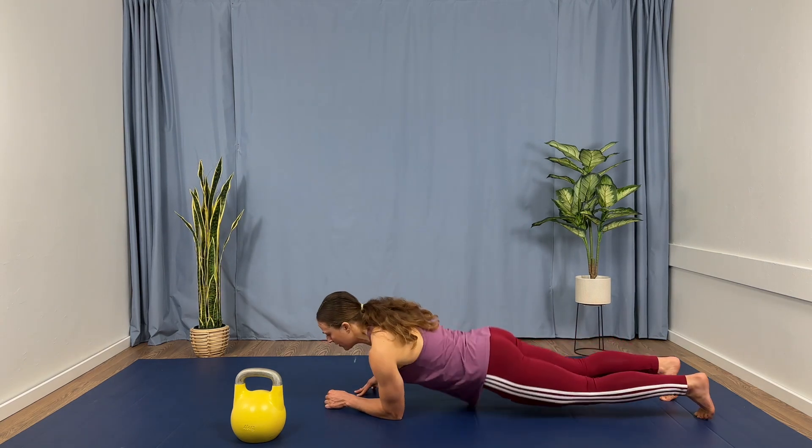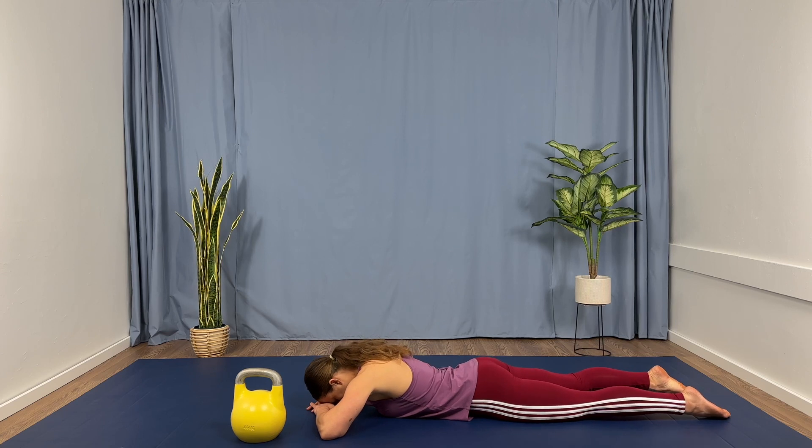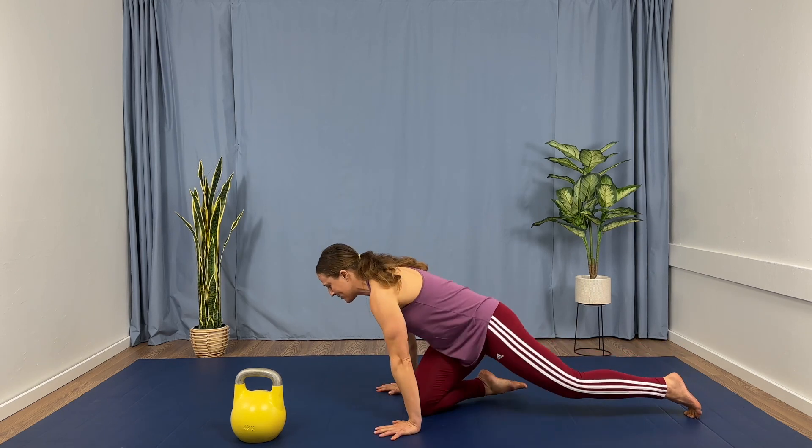We're going to finish out in our crocodile breath. Go ahead and come down to the floor, rest your head in your hands. We're going to take three nice, slow breaths here together. And go ahead and slowly come up — meet me in a seated position. We're all done. Thank you so much for being here today. Be proud of yourself for doing something really good for yourself. See you next time, bye-bye.